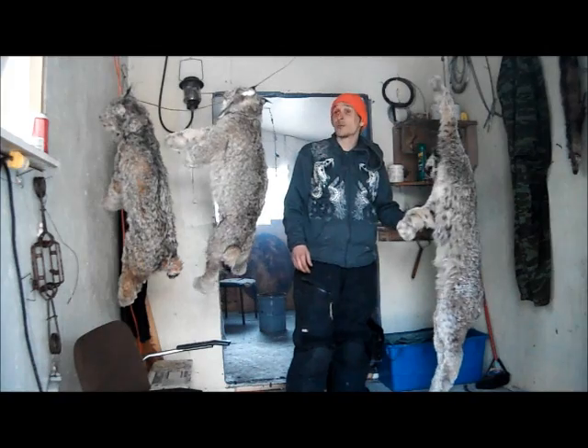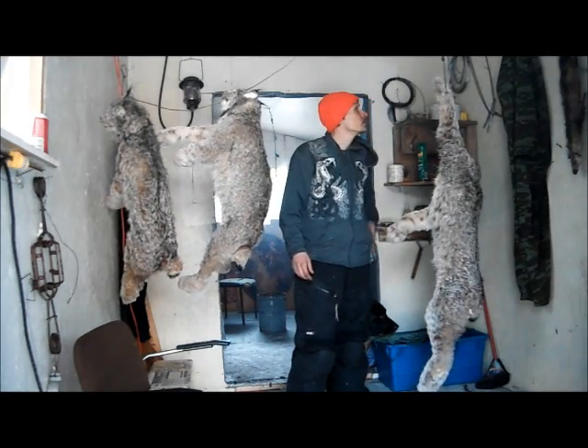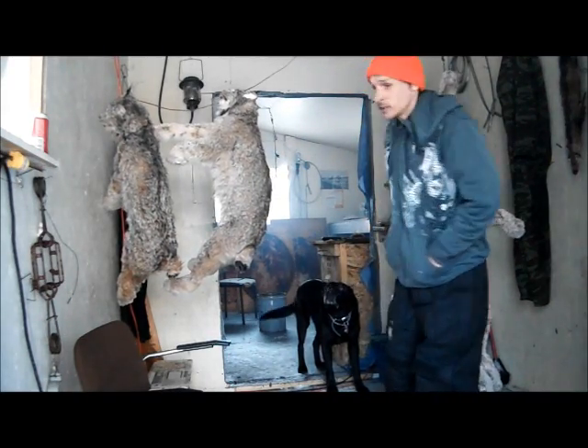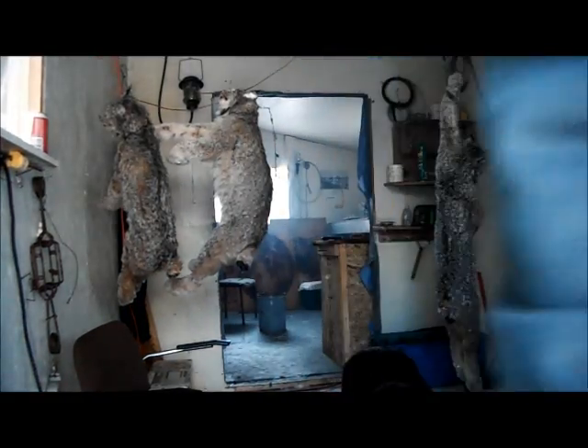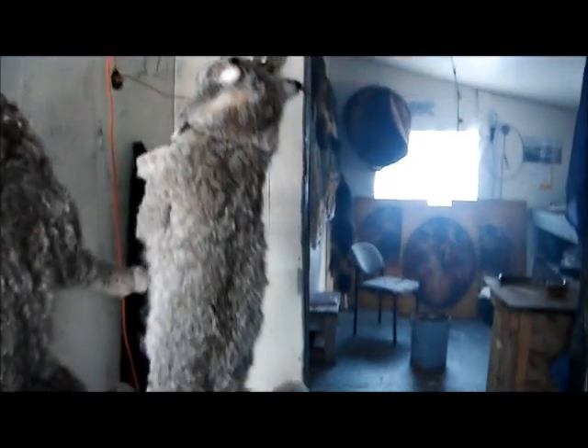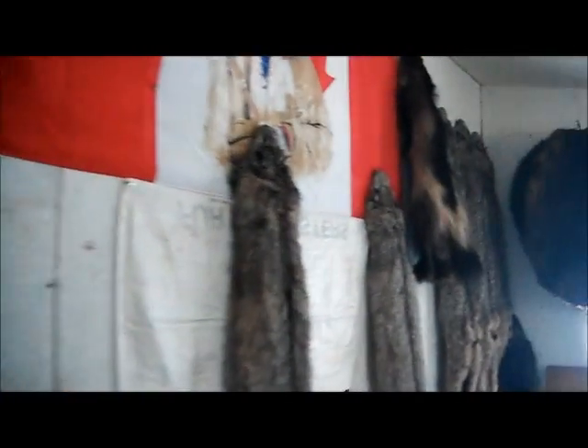Pretty good day today - nice and warm out, weather was good. We're going to start skinning this big boy out, get him boarded. Quentin and Sheila are coming by tonight - they want to learn how to flesh beaver pelts over their knees, so that's what we're doing tonight. I'll probably get all three boarded - that one for sure, these two need a few hours of thawing at least. The old fur shed's coming along nicely - got quite a bit of fur done already: a few lynx, a couple wolverines, a bunch of beaver pelts all done. We'll do a few more beaver pelts tonight.